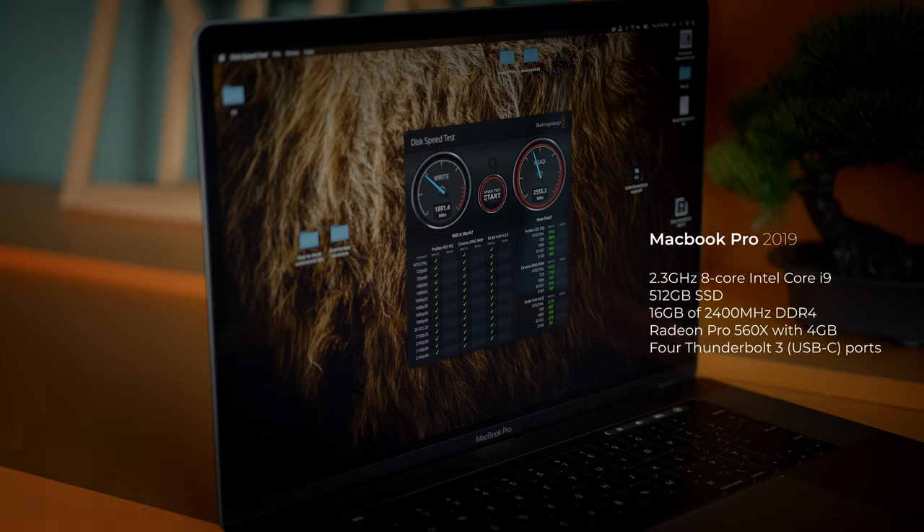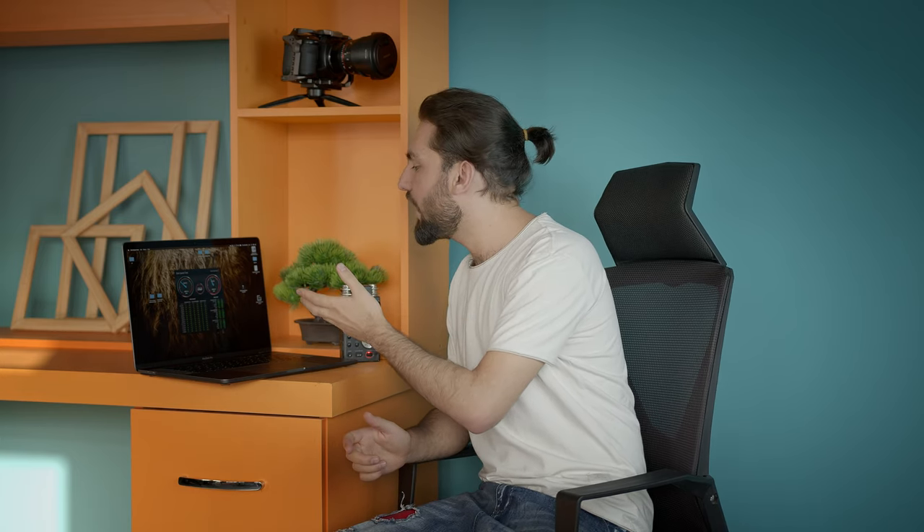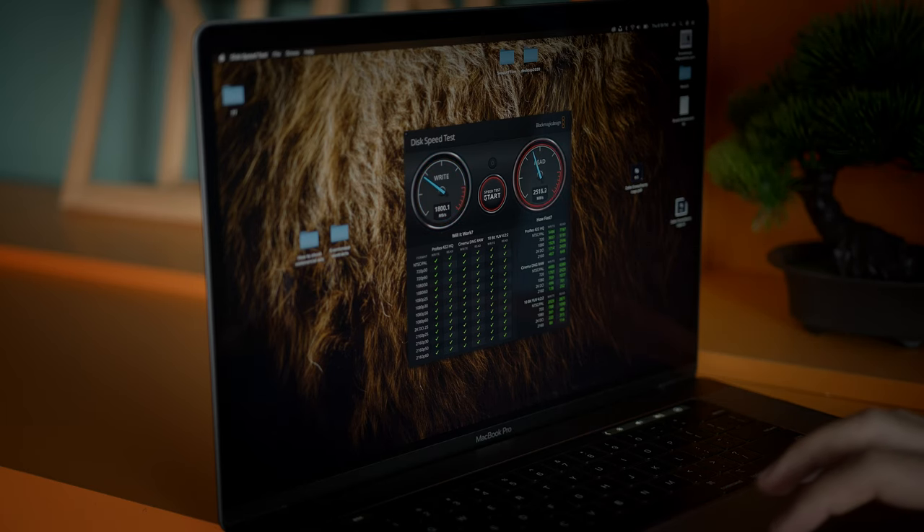The write speed is around 1,871 MB per second, which means you can edit up to 4K 60fps — Cinema RAW, Apple ProRes RAW 422, Apple ProRes HQ, as well as 10-bit compressed footage on this machine. The read speed is even better, coming in at around 2,560 MB per second. As you can see, you can edit any codec you love on this machine up to 4K. Now let's jump to some software. I love to work with DaVinci Resolve to edit 4K video and check playback and machine performance.